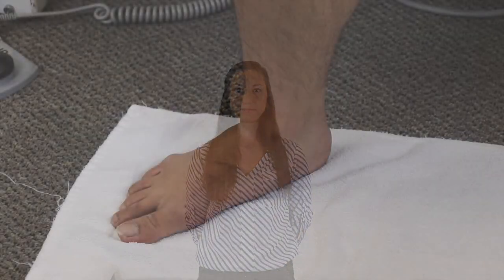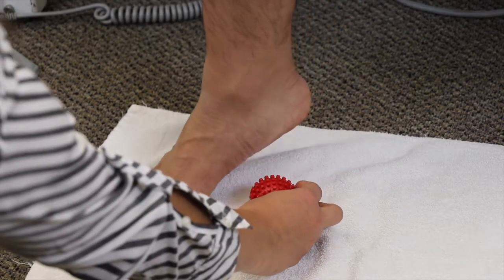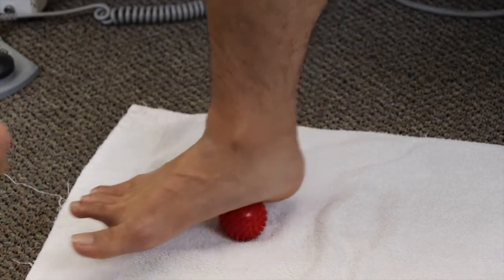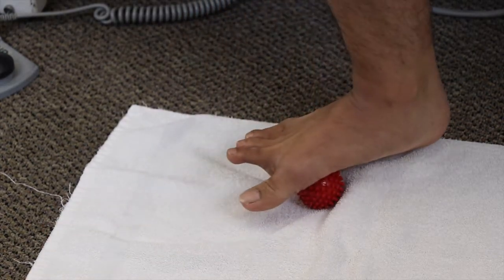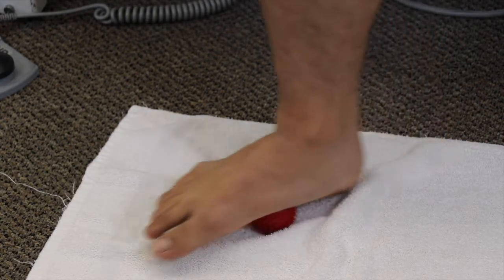There are a few different exercises you can perform at home that will decrease your symptoms, and we're going to show some of those to you today. The first exercise is to take a small tennis ball or golf ball, place it on the plantar fascia, and gently roll the ball from your heel to your toes. This can be performed as needed throughout the day while seated at your desk at work.